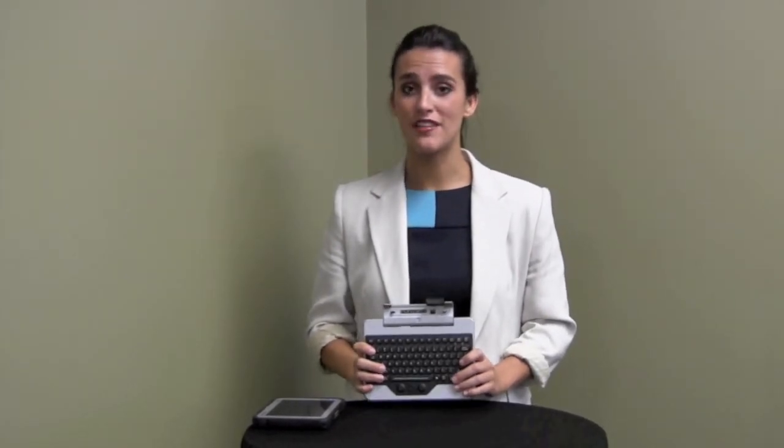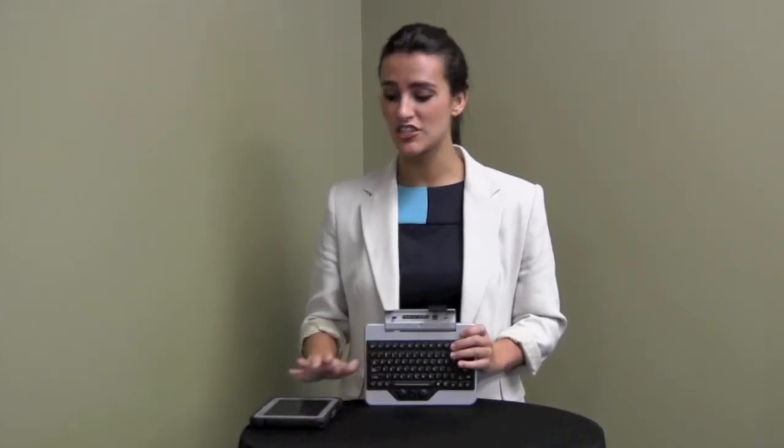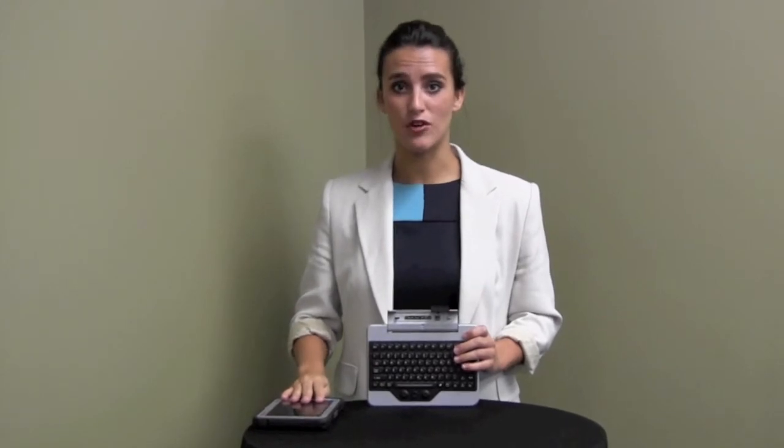Hi, my name is Casey with iKey, and I'd like to take a minute to introduce our new FZ-M1 Jump Seat Keyboard. iKey's FZ-M1 Jump Seat is a custom designed keyboard that snaps onto the 7 inch Panasonic FZ-M1 Tough Pad.